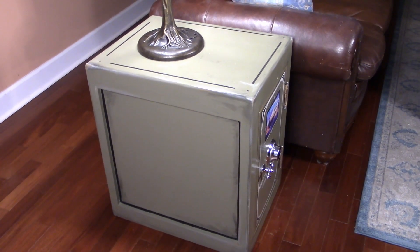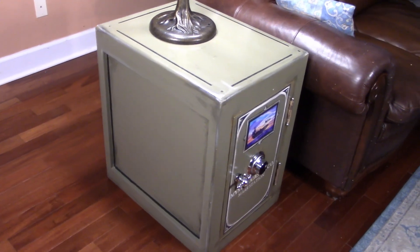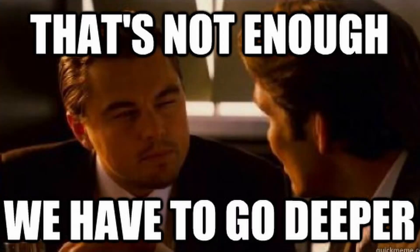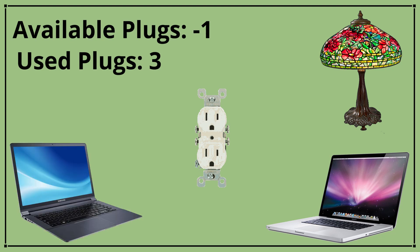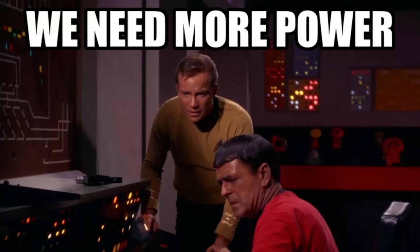But the electric safe's real purpose isn't art. It was built primarily to solve an electricity problem. There's a walkway behind the sofa, and the only usable outlet is a floor outlet that the electric safe is sitting on top of. One outlet is not enough. There's one floor plug with two outlets. It powers a lamp, a laptop for one person, a laptop for someone sitting on the other side, the charger for the first person's cell phone, and the charger for the second person's cell phone. This leaves us with a deficit of three plugs. With a power deficit that large, we clearly are not going to be winning any space battles today.